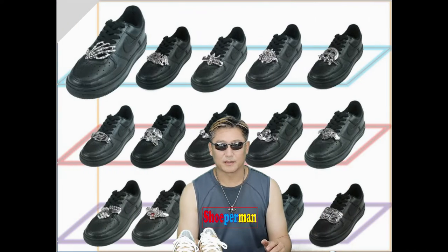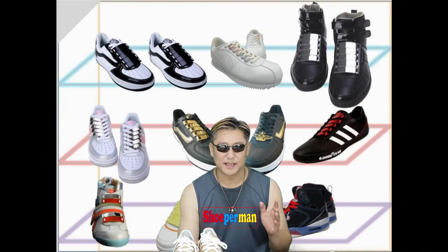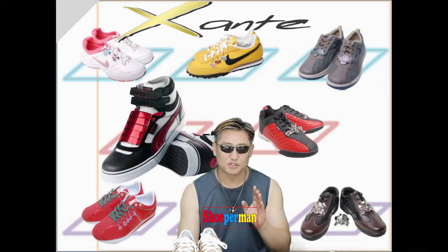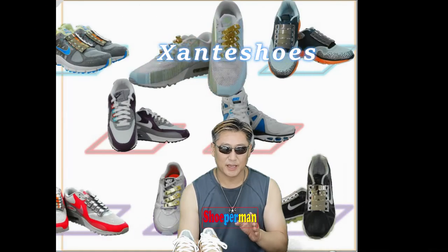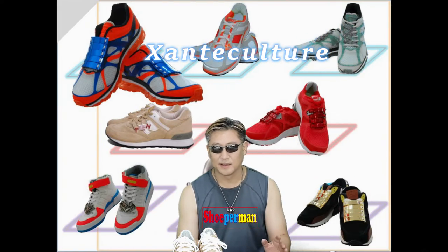You can search on Google and find me. Jante Shoes — X-A-N-T-E Shoes — S-H-O-E-S — or Jante Culture — C-U-L-T-U-R-E. Then you can find me easily.